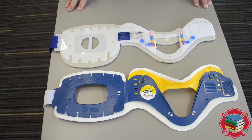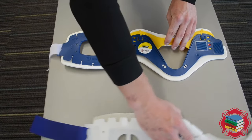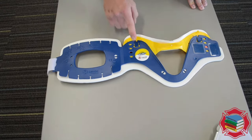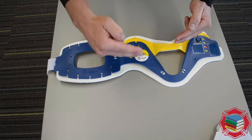Here we have a couple of the most common collars you'll find out in the field. We'll talk about this Laerdal version first. In order to properly size this collar, we need to measure the patient from their chin line to their trap.